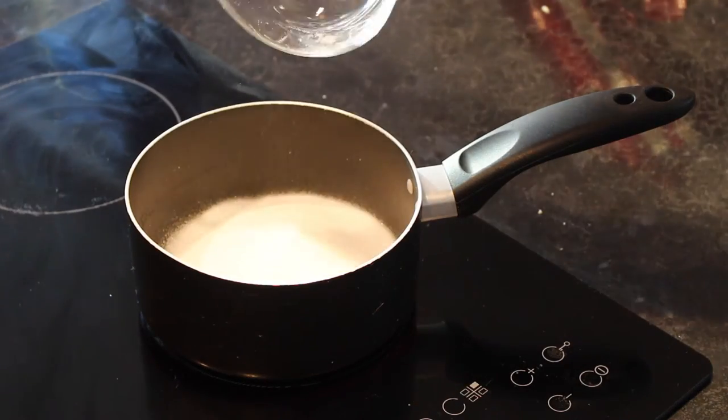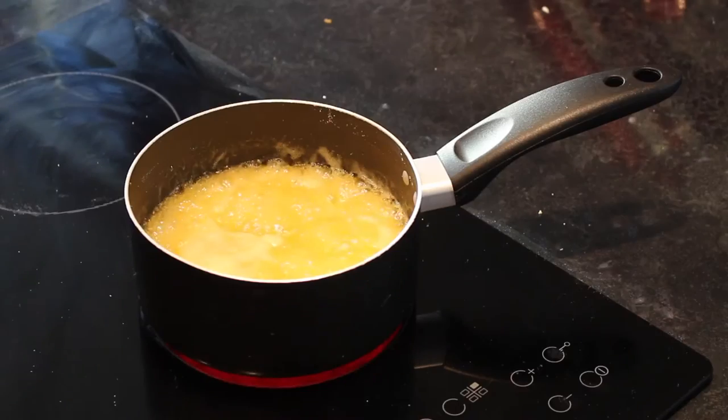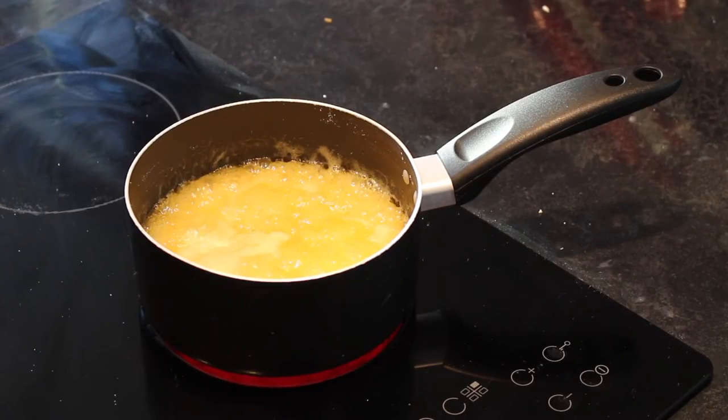Place 100g of golden caster sugar into a saucepan with 50g of golden syrup and 75g of butter. Let it simmer for 3–5 minutes until everything is melted.